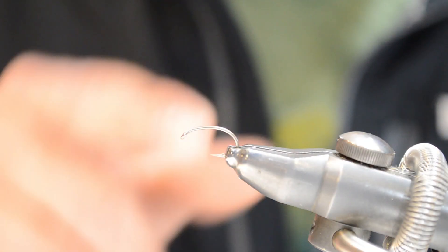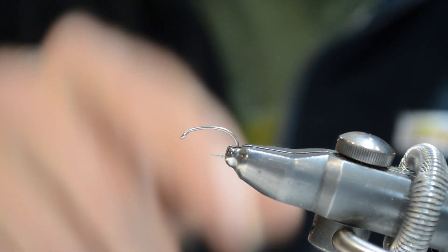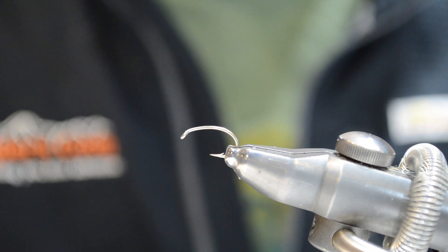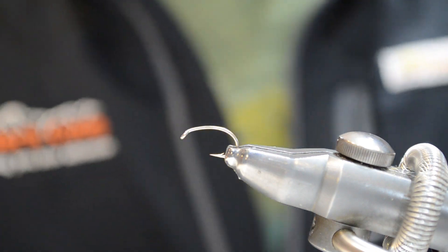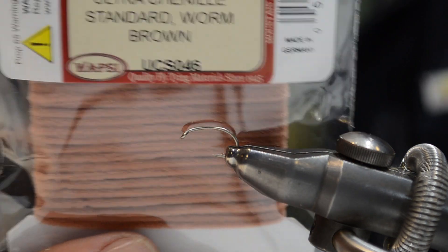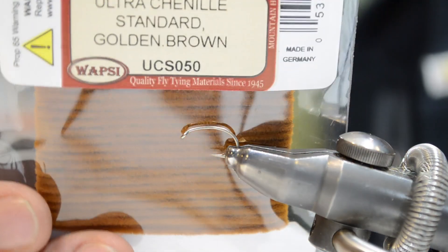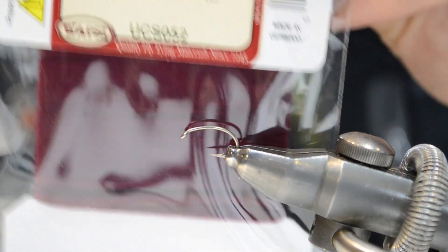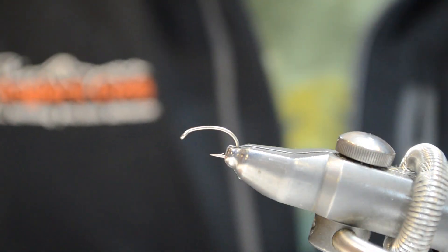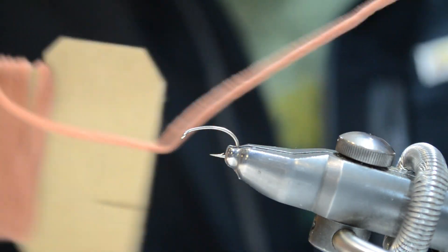We're going to go ahead and tie the San Juan Worm. I've got a 2457 or similar hook in the vise here — this is a size 14. We're going to be using ultra chenille for the body of the worm. You can do this in all sorts of different colors: you have this kind of natural worm color, browns are good, purples, reds. To start off, the stuff comes on a card and you're going to pull some off the card.